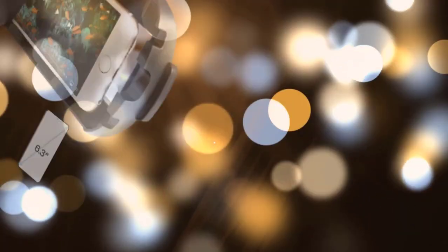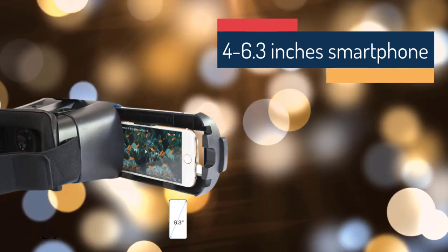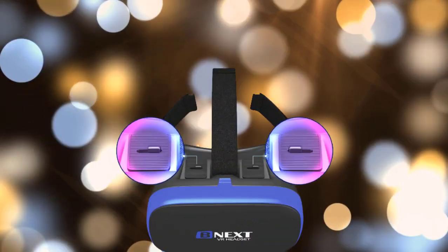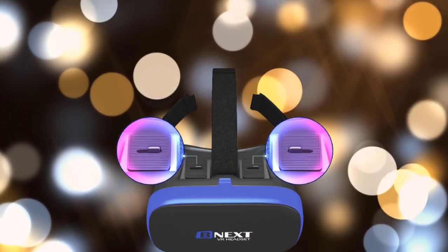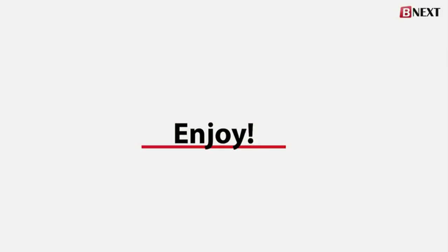The VR headset from BNext is compatible with any smartphone devices with at least 4 inches to 6.3 inches diagonal. The lenses can also be adjusted according to one's vision, with adjustments such as focal distance adjustment and pupillary distance adjustment. There you have it — try this VR headset from BNext!